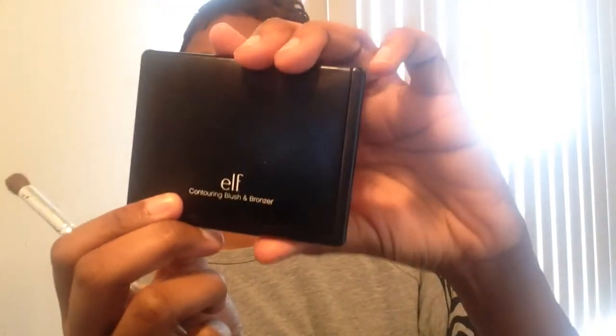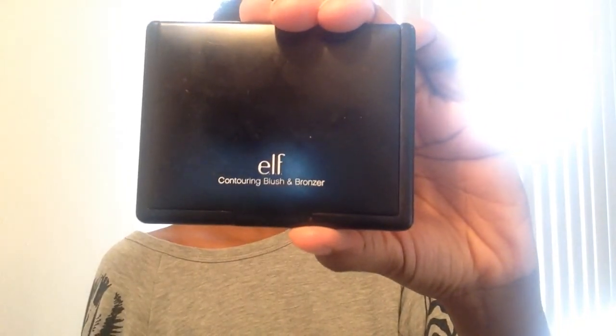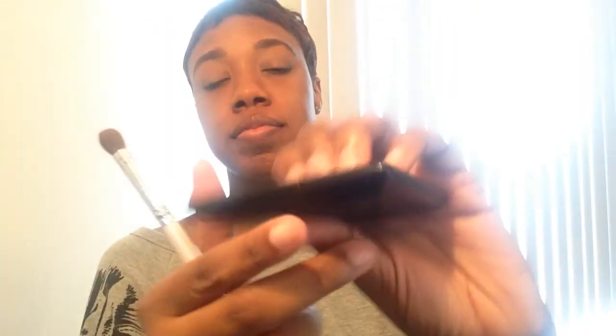Next I'm going in with the e.l.f. Contouring Blush and Bronzer Duo — I got this from Target and it's really, really good. I actually use the bronzer as my transition color, so that's what I'm doing here.